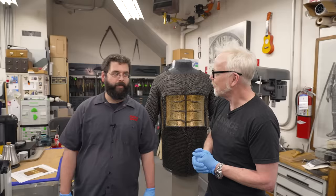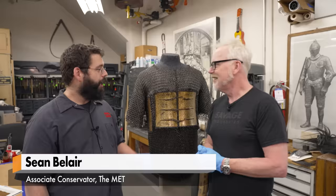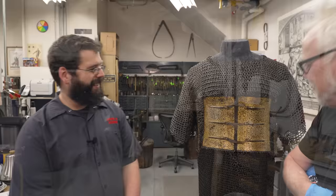Hey everybody, welcome. Welcome to the Armor Conservation Lab at the Metropolitan Museum of Art. I'm Adam Savage and along with Sean here. How are you, sir? Doing well. You've got a mail shirt. I do. I have a very clean mail shirt.